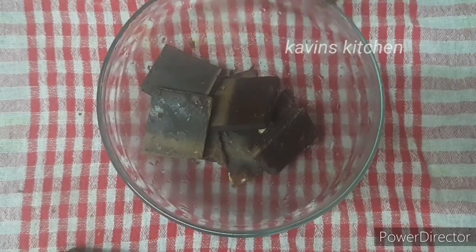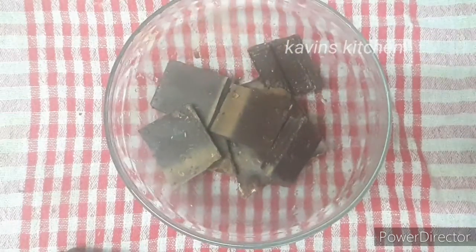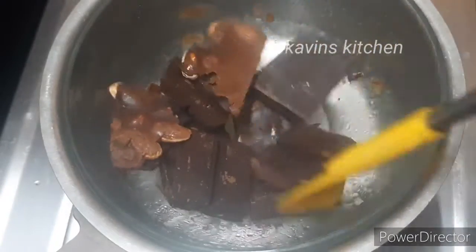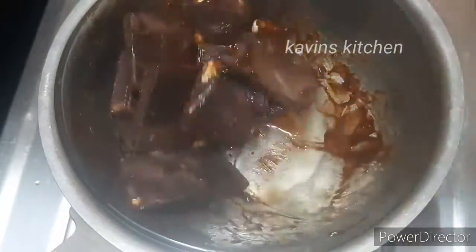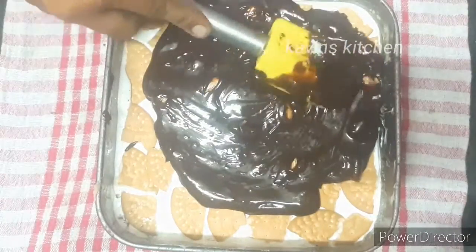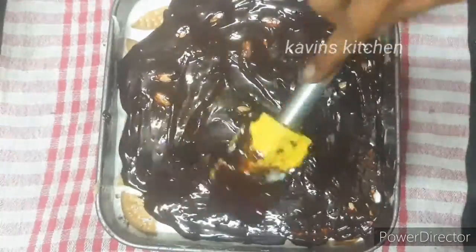We will melt the chocolate using the double-boil method — add a bowl over a bowl. Add a little bit of butter and mix it well. Now add the chocolate syrup to the dessert and put the full chocolate layer on top. If you have nuts, you can put the nuts on top to decorate it.